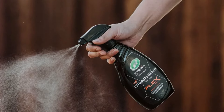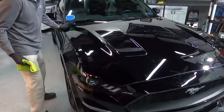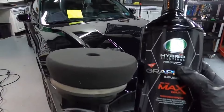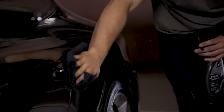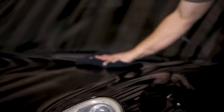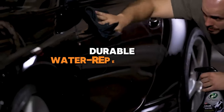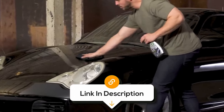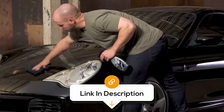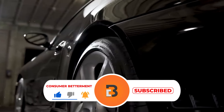Overall, the Turtle Wax Hybrid Solutions Car Polish is a standout product for anyone looking to achieve a brilliant, long-lasting shine with ease. It effectively polishes and waxes in one step, making it perfect for car enthusiasts who want professional results without spending hours detailing. The advanced formula provides durable, water-repellent protection, keeping your car looking pristine in any weather. If you want to know the latest prices for the car polishes discussed in this video, be sure to click the links below. And if you're having a good time watching this video, we would love it if you hit that subscribe button.